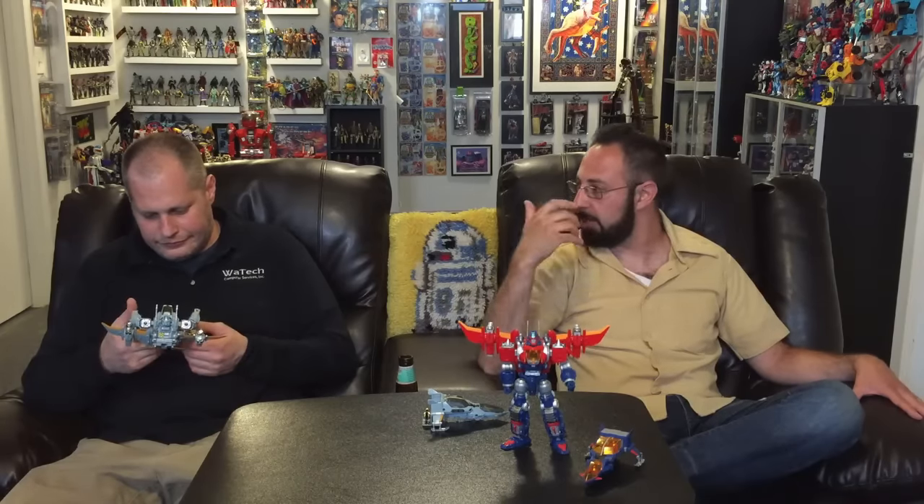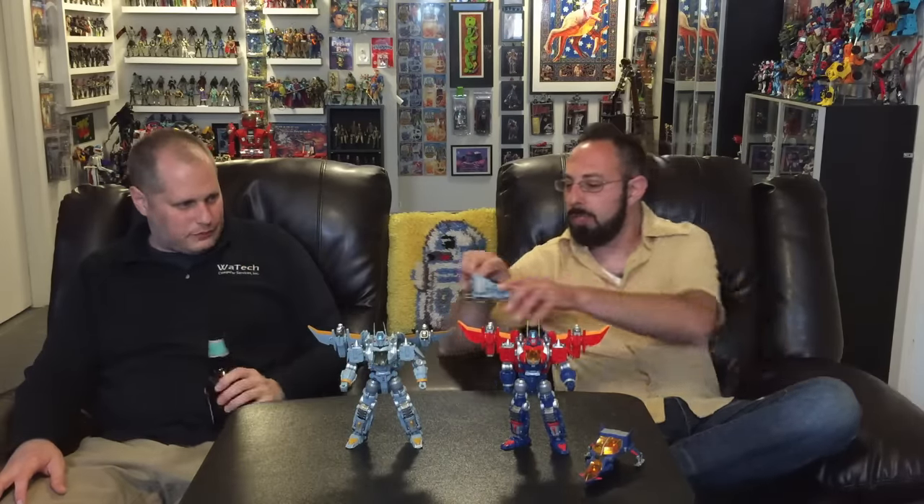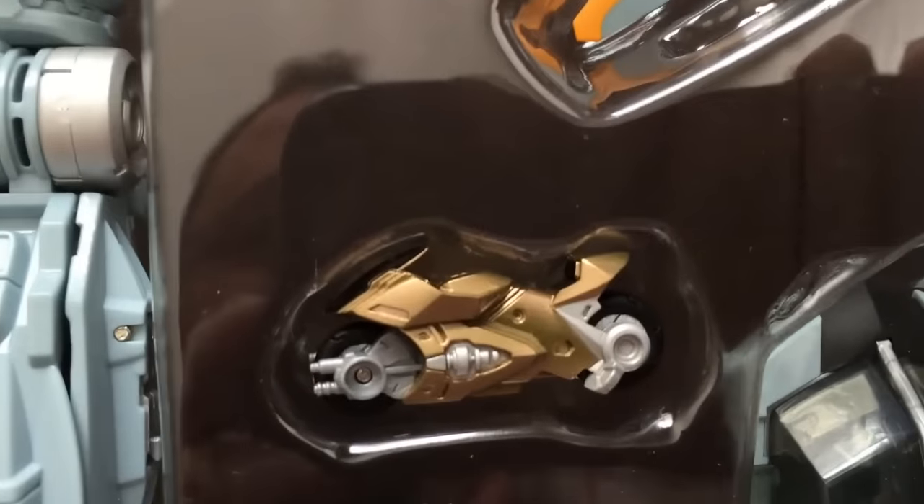I got a better deal on this through Motor City Toy Store. Also, props to Chosen Prime — good customer service, first time ordering from them. Also, the motorcycle — I was led to believe it was exclusive, but I don't think it is. It's gold, and it's pretty sweet.